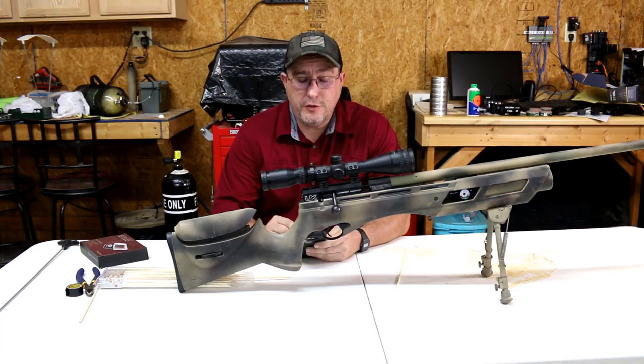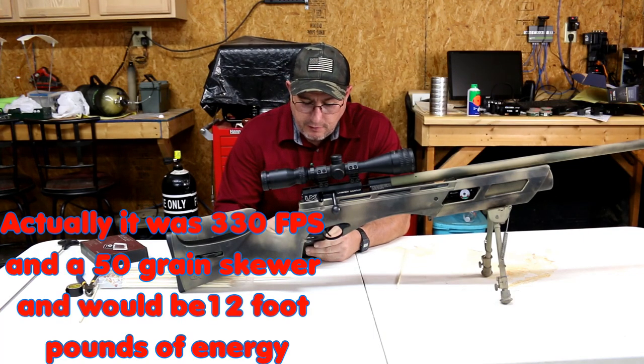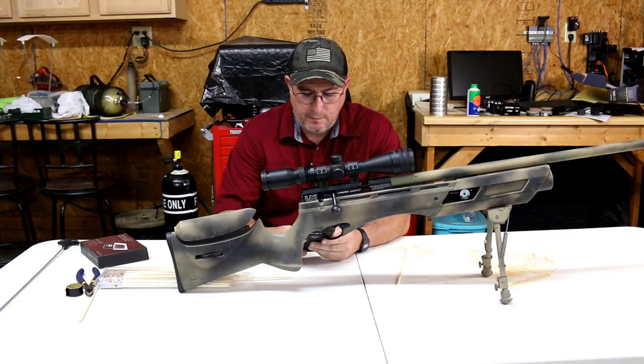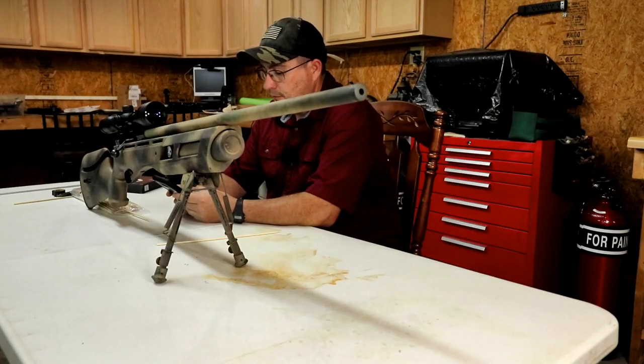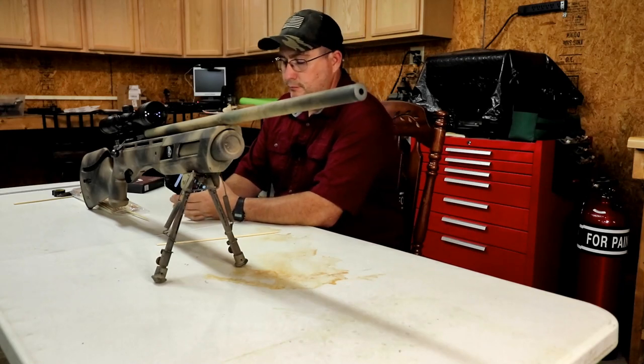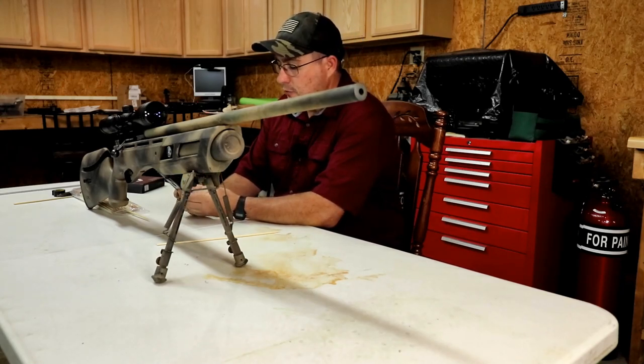Our bullet — which is our wooden skewer — weighs about 50 grains and it's going 380 feet per second. That's 16 foot-pounds of energy. Not too shabby. I'm sure the ones that had the tape on would do higher feet per second and more foot-pounds.